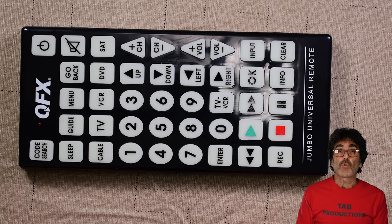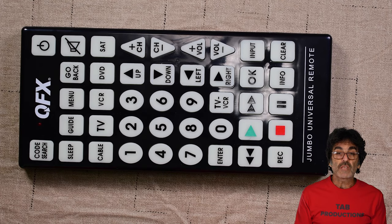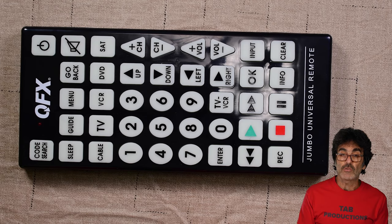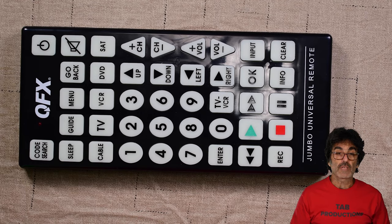If this code does work, go through some of the functions like volume up, down, left, right, input, etc., to see if the remote works as expected. If only some functions work but not others, try the next code in the list since some codes will only partially work. If you've used up all the codes and still no luck, move on to the auto code search to find a better code. One more thing: if you have a smart TV, this will probably only work the basic functions — you won't have any app shortcuts or stuff like that, so keep that in mind.